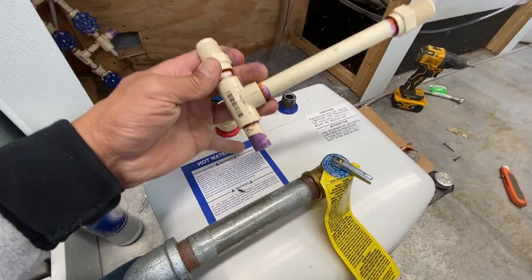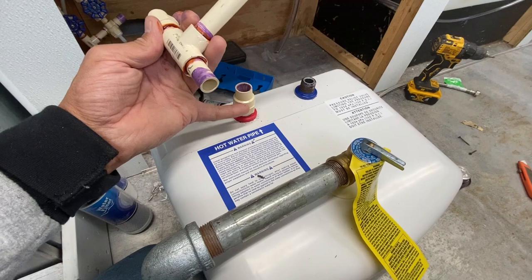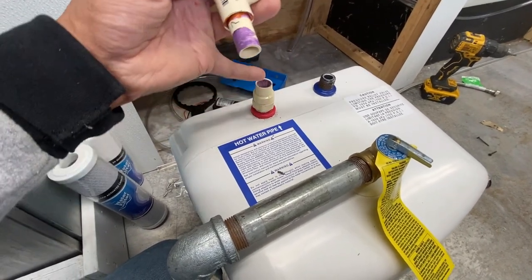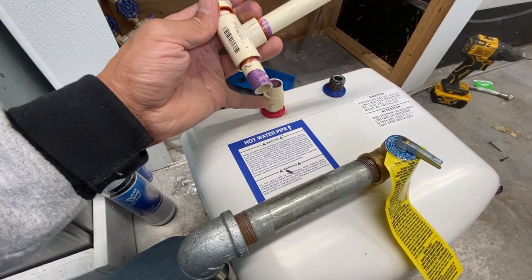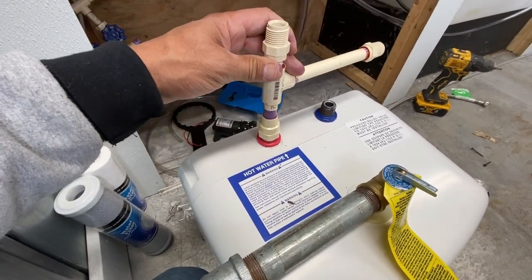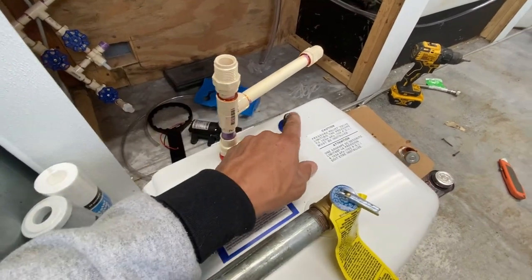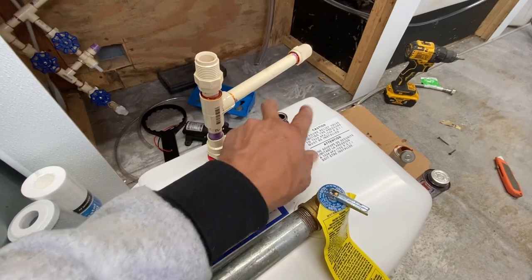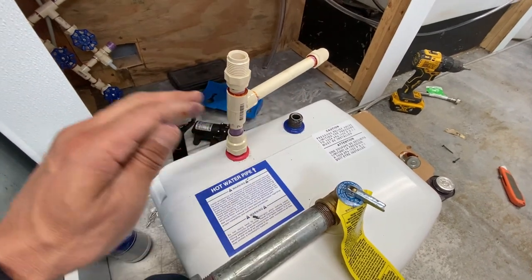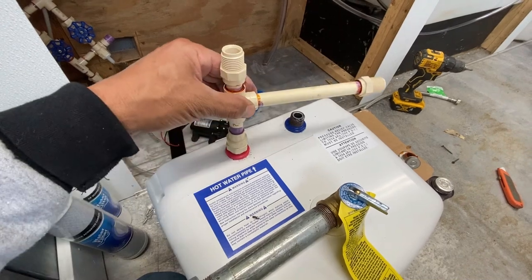On the hot water heater, I put plumber's tape all the way around, then threaded on the half-inch CPVC male fitting — it has a rubber grommet inside but I still added the tape for no leaks. I'll cement that in with just a slight kink to one side, because the cold water flex line hooks in there and I don't want it bumping into the CPVC line.